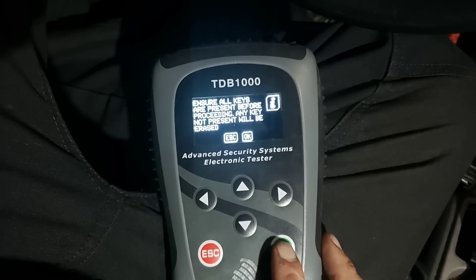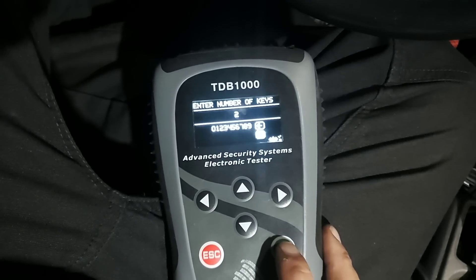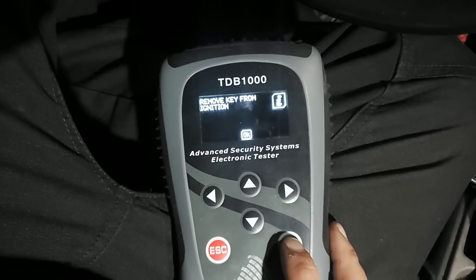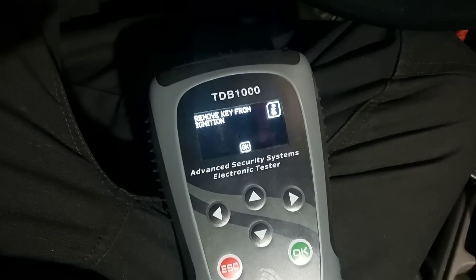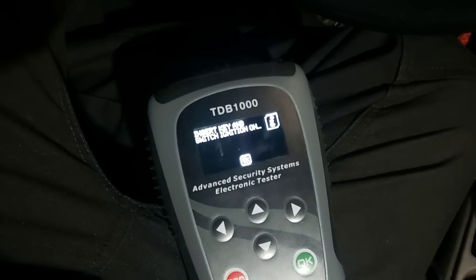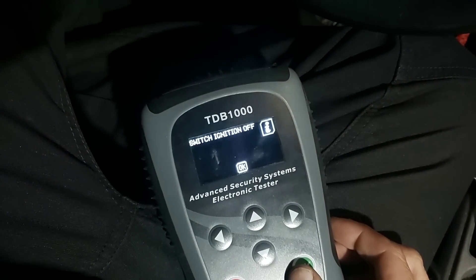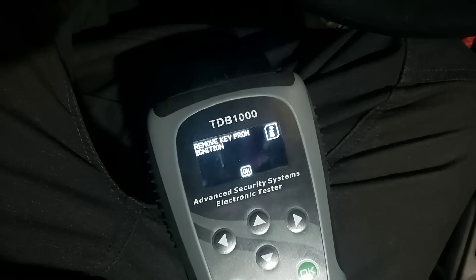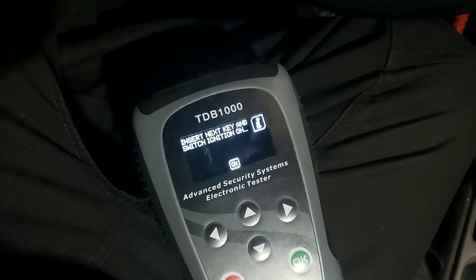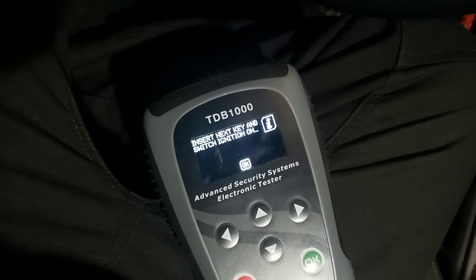That'll be something I'll mention to them, but we can fix it. So we're going to go to two keys again, hit okay. Switch the ignition on - it is. Remove key from ignition, then we're going to turn the key on, okay. Switch key off, remove key from ignition - and I think this is where 'insert next key.' See what happens when you don't read, folks. Turn the key on.